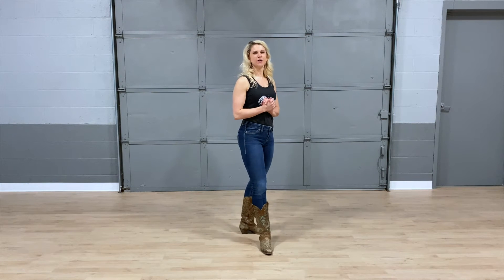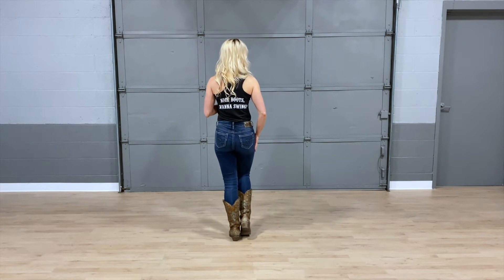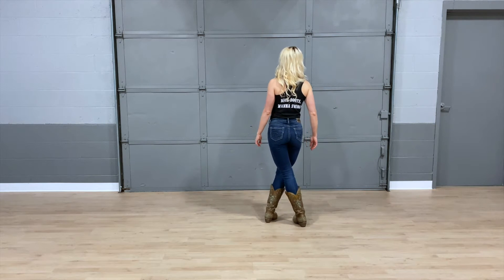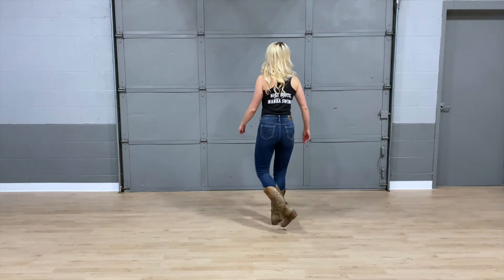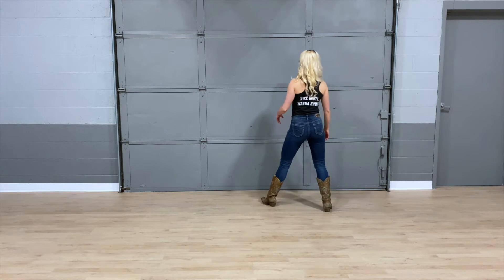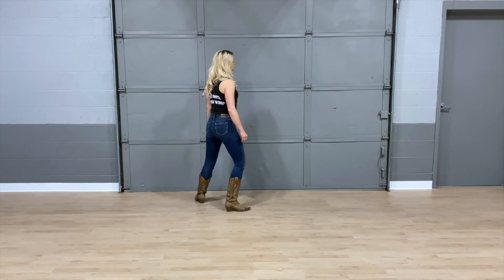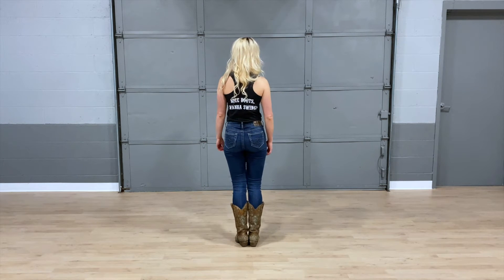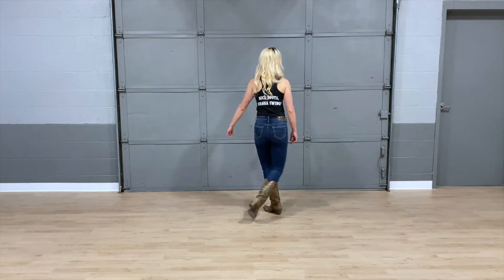We're going to start off with the first set of eight counts. You're going to start with your right foot. Step forward on your right for one, cross back with your left, and step out with your right — two. A little bit faster, this goes one and two. Then you're going to do the same thing on your left side: three, cross back, and step out, four. We do the same thing on both feet: one and two, three and four.